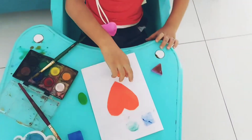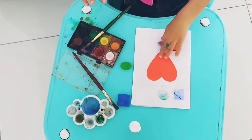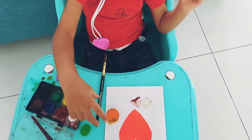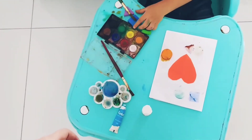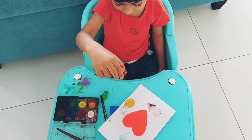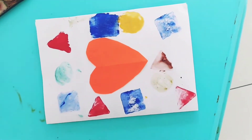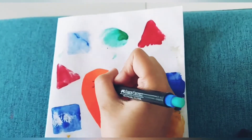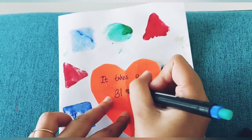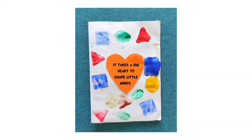Paint the foam shapes and stamp it. It's a simple activity with so much hands-on learning. It's a great way to learn shapes with your toddler. Once you're done with the stamping, just add a surprise note for your beloved teacher. It takes a big heart to shape little minds. Isn't it adorable?